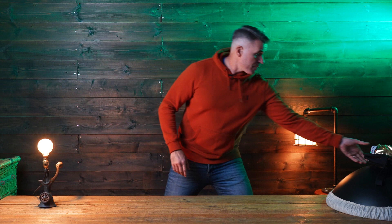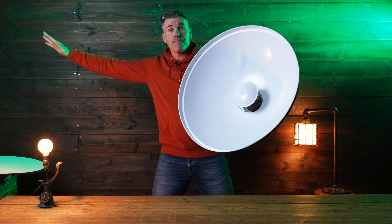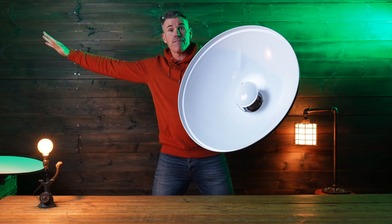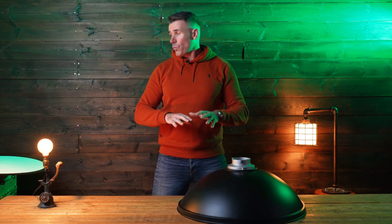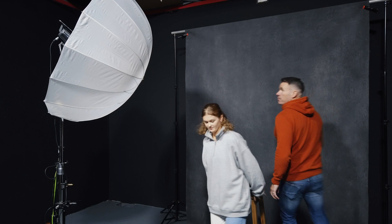We're going to add to that a simple reflector, coupled with the good old fashioned beauty dish. The beauty dish has a sock diffuser on the front and a white interior — that'll give it a soft look. You can see the portrait results we get shooting a model with these various modifiers.